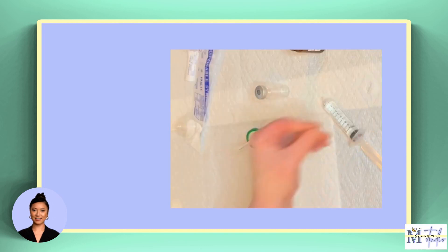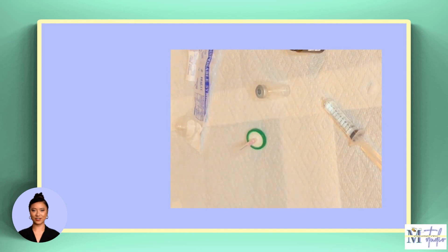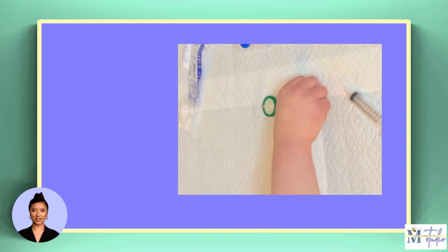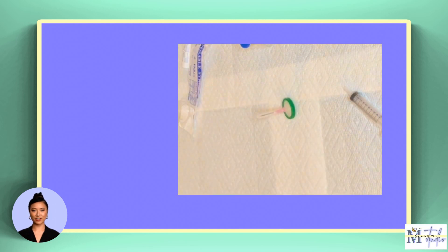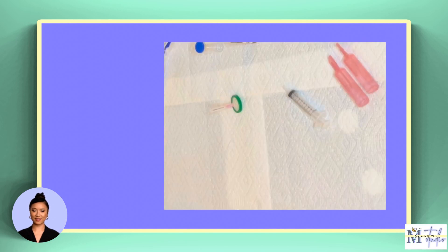While that dries, prepare your syringe and syringe accessories for use. To do this, you'll need the purple or green syringe filter, the syringe needle, and the empty syringe. Begin by attaching the filter to the needle. The open end of the needle attachment fits over the smaller projection on the filter. Make sure the two pieces are securely fastened to prevent any leaks. To prevent any skin injuries, leave the cap on the needle for now, and set this attachment aside.